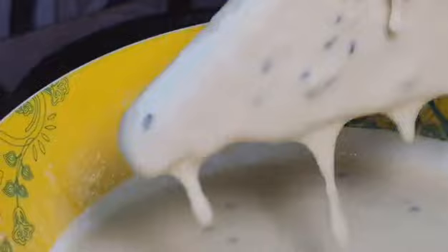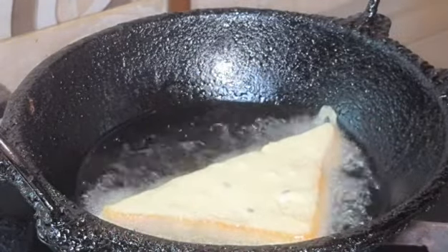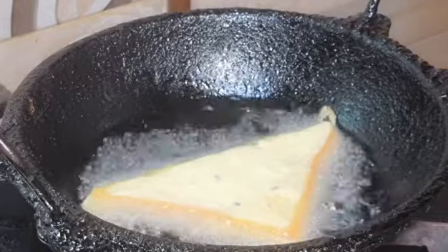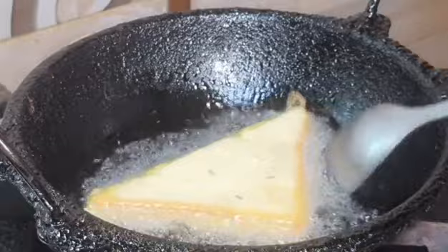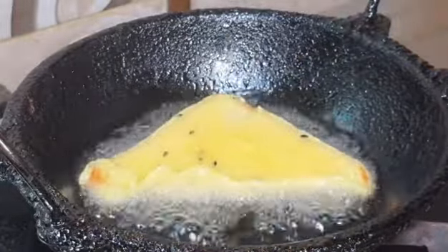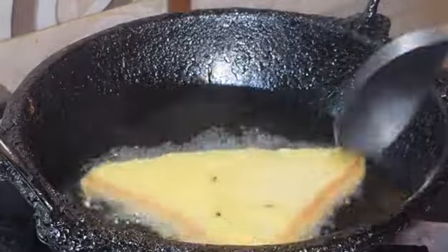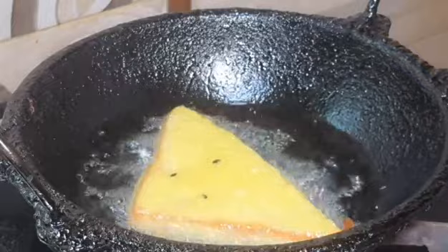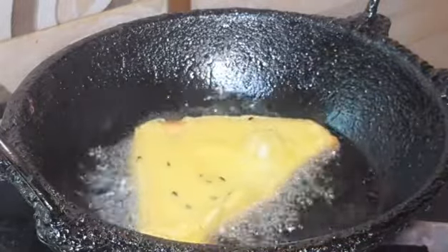Especially if we try to make a very traditional recipe. Let's take a pan. We are going to fry it on medium flame.